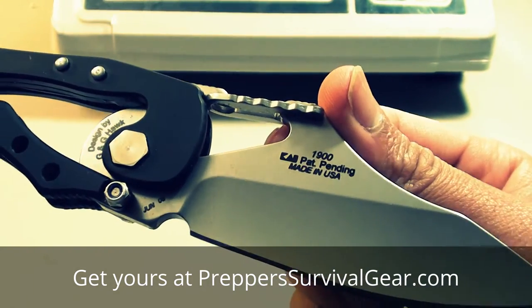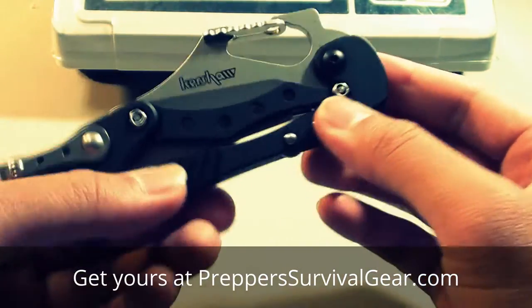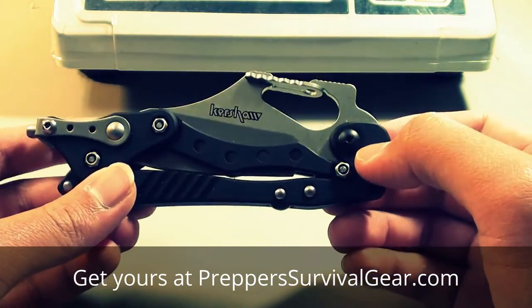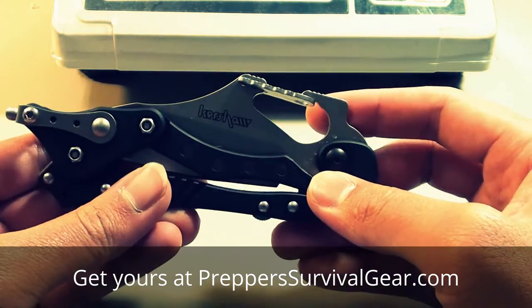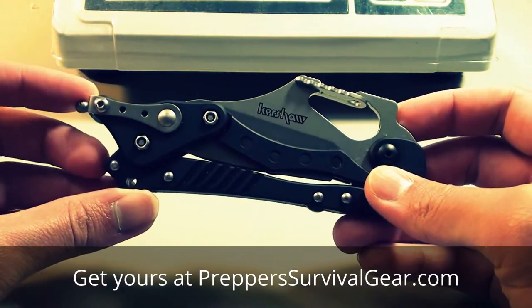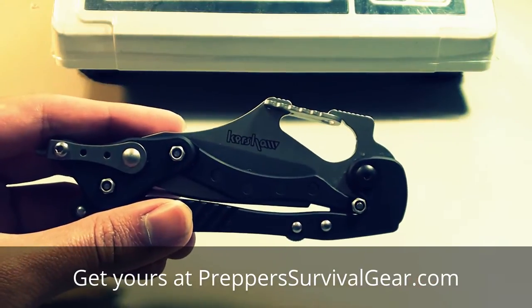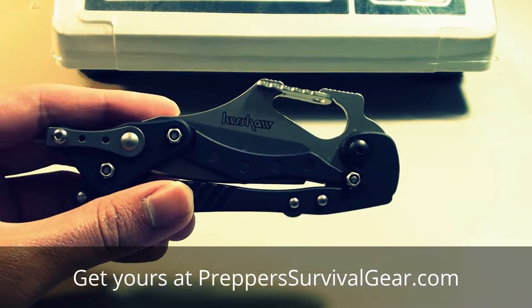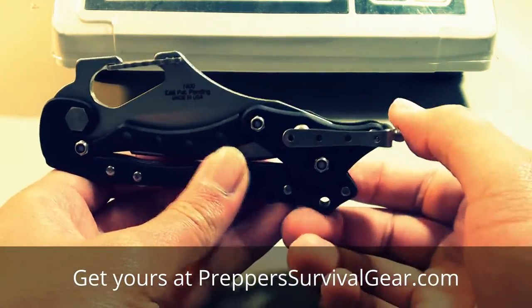Made in the USA. As you can see, it has quite an interesting handle and quite an interesting opening mechanism. This is one of those knives where I would consider it just light duty use and showing off as a collectible, as the collectability comes from its interesting opening mechanism — this toggle right here.